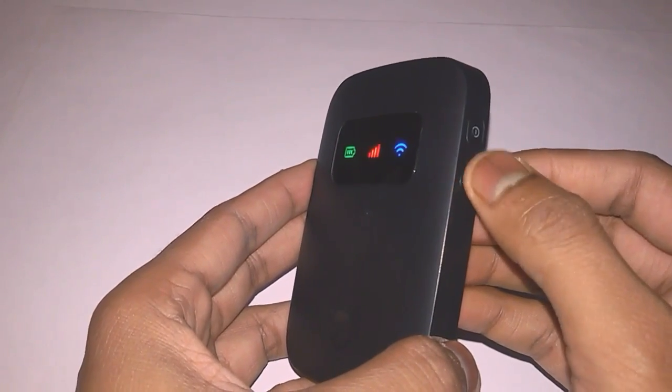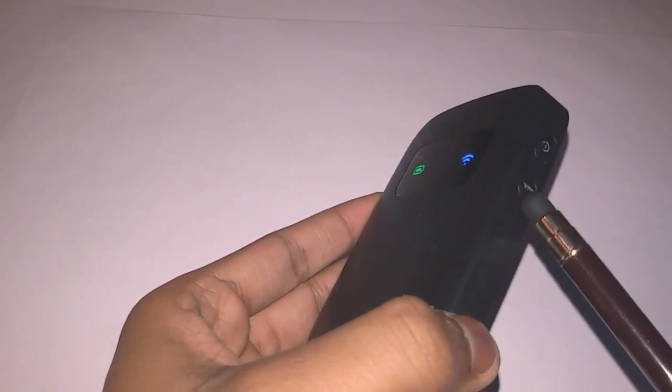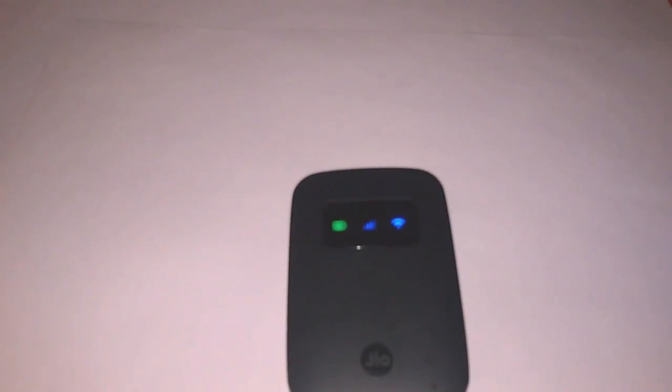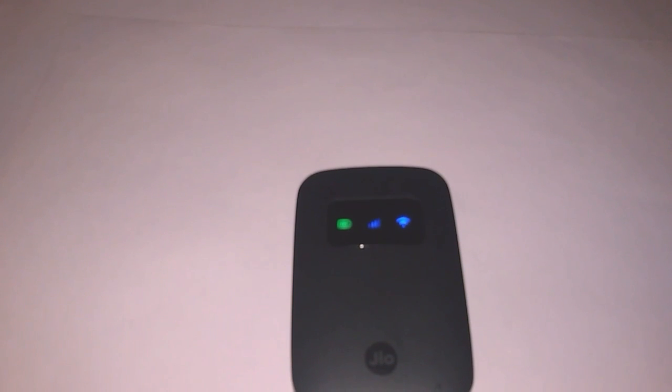You have to press the WPS button for three or four seconds and it will automatically connect with your PC or laptop, but only if you have Wi-Fi in your laptop or desktop. If you don't have any kind of Wi-Fi network connection, you can directly connect it with an ordinary data cable and use the internet.